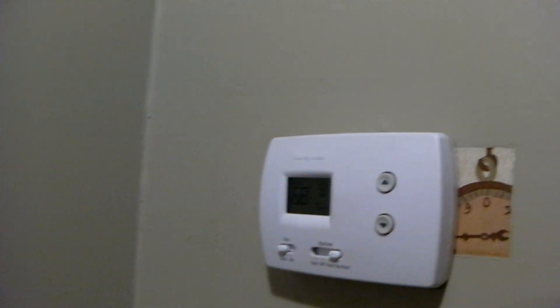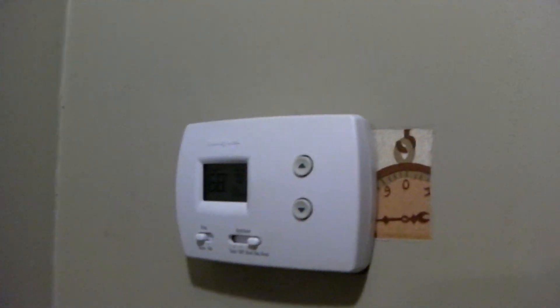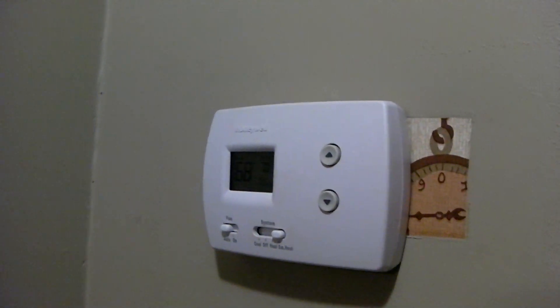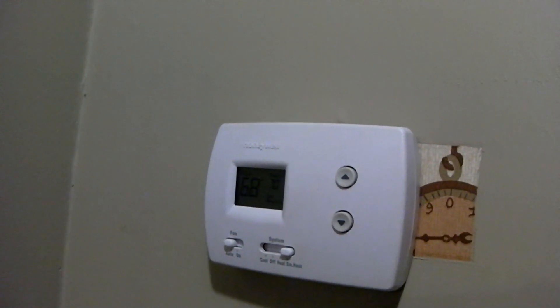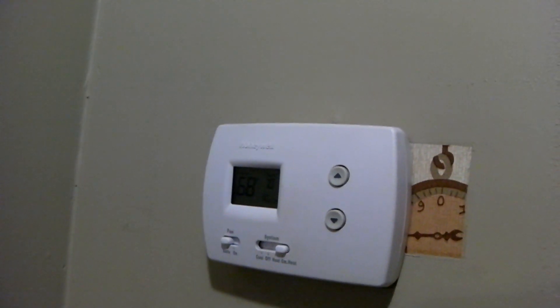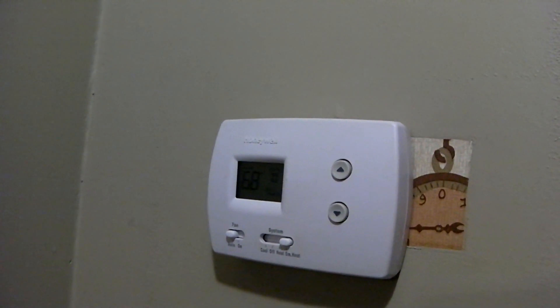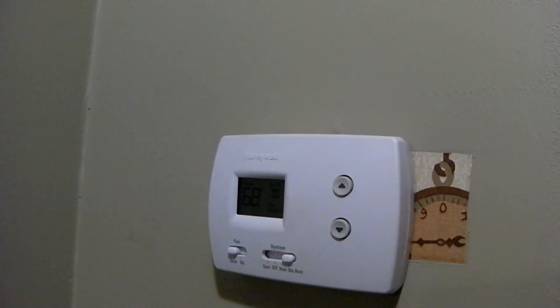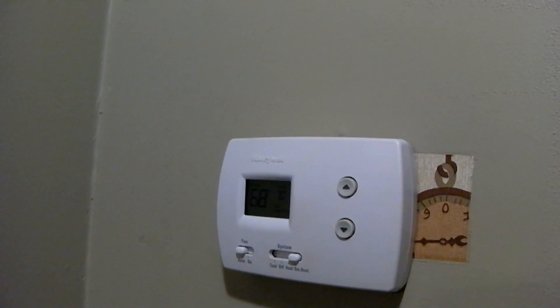In a moment, this thermostat is going to call on the backup heat, which is electric heat. Your heat pump's electric heat might run off of a sequencer — this one runs off of a contactor, because it comes on very quickly once the thermostat calls for it. So it might take yours a moment to come on after the thermostat starts to call for it.